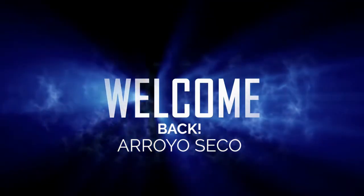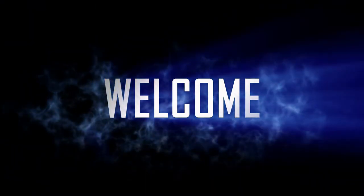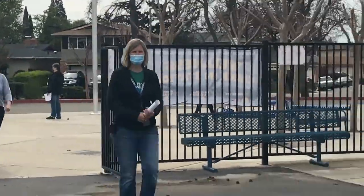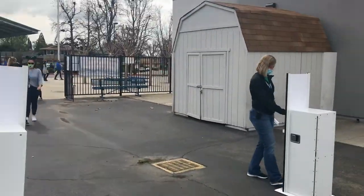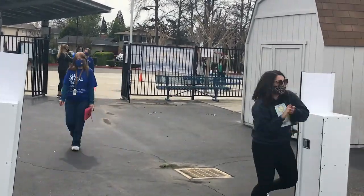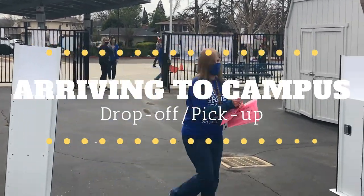Arroyo Seco families, welcome back to campus. It is our commitment and priority to ensure the safety of all students. When you get back, you're going to notice some differences in procedures and protocols, so we made this video to update you on the new pickup and drop-off procedures.